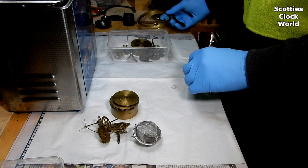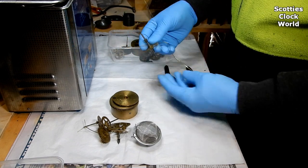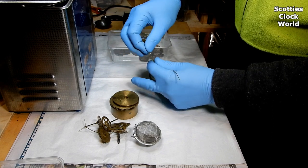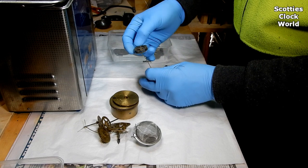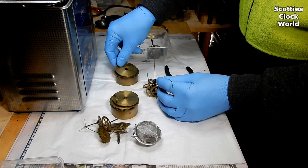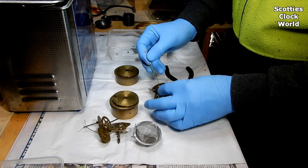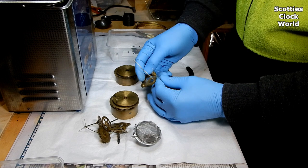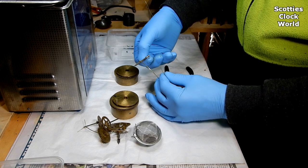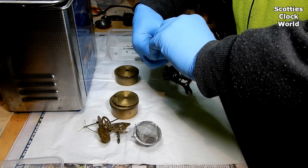We'll now prepare the chime side parts for the cleaner. Cut another piece of wire and we'll thread the wheels through, same as we did on the strike side. Now the chime count wheel — we'll thread that onto the wire. Just taking the barrel and barrel cap out so I can see what else is left in the container. Another wheel — one of the wheels used to wind up the spring. There's a piece that goes over the top to hold it all together, and lastly the fly, which just fits on the piece of wire. Now tie them up together and the wheels are finished.